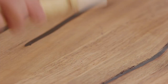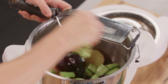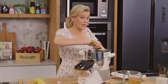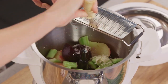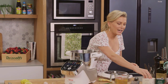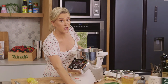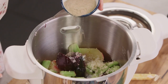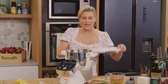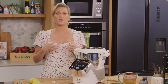And horseradish — I'm using some fresh horseradish; I was lucky enough to get my hands on it. If you can't get fresh horseradish you can use some jarred creamed horseradish, it works a treat too. For seasoning: a generous pinch of salt and a pinch of white pepper. Then pop the lid on and give this a really good blend until everything is quite chopped.